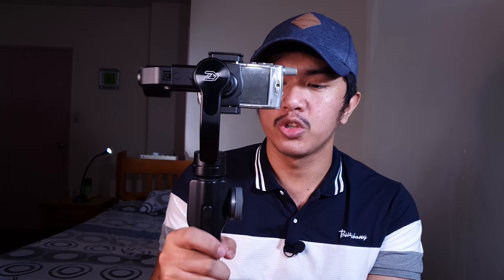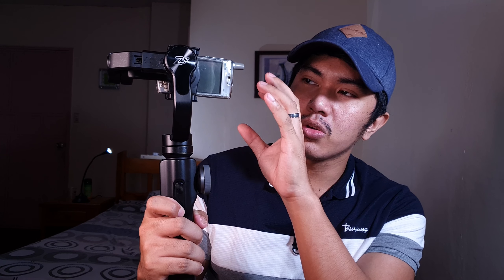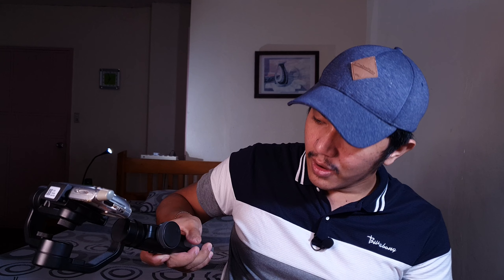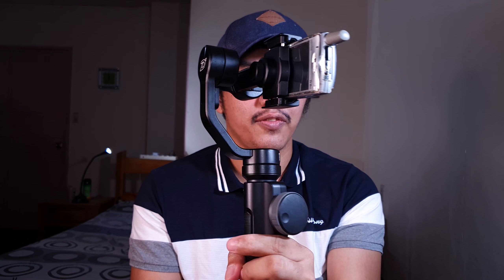Kung gusto nyo yung tilt control — kasi sa DJI meron siyang joystick to control the tilt ng camera — iba yung approach ni Zhiyun Smooth 4. Gagamitin nyo itong second trigger. Kapag hin-hold ko yan, nakalock ngayon yung tilt sa position ng gimbal. Kapag i-face down ko siya, kasama yung phone sa pag-tilt. Pag binitawan ko yung second trigger, nakalock ngayon yung tilt sa ganyang position. Double-click the second trigger para mag-self-orient ulit siya sa horizontal position.